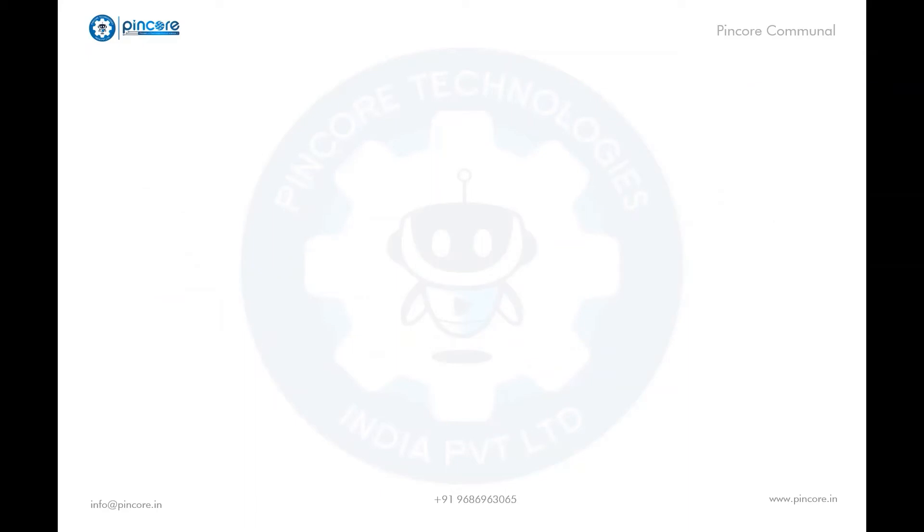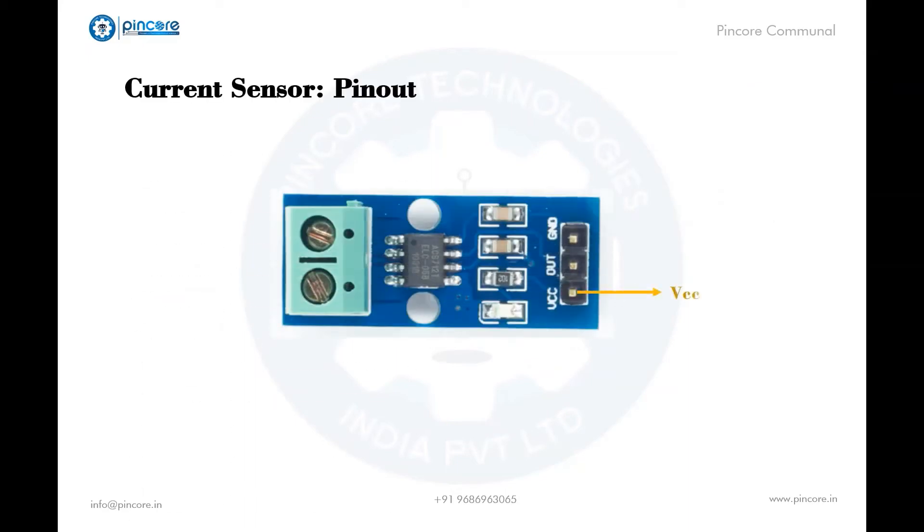Let's look at the pin-out of the current sensor. First is the VCC pin — it is the input voltage at plus 5 volts for typical applications. The output pin outputs the analog voltage which is proportional to current. The ground pin is connected to the ground of the system. Then comes Wire In and Wire Out, through which the current can be measured by connecting the load, which can be a lamp, light, LED, or anything.